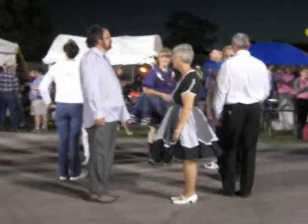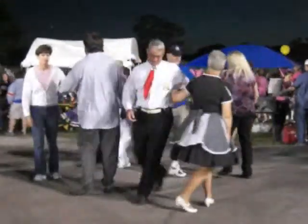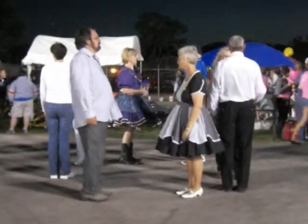Everybody turn back and face your partner again. Once again, do an Allemande left — turn a half with the left forearm, back and face your partner. Now we're going to do a right and left grand.